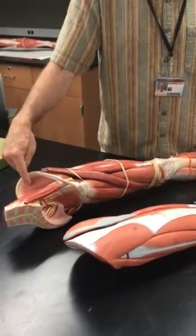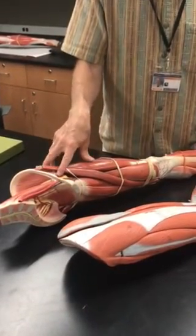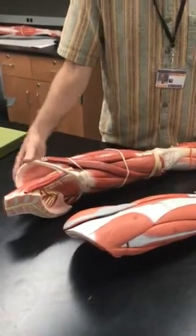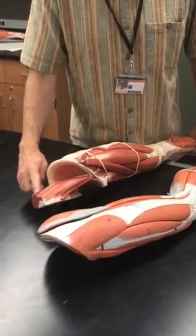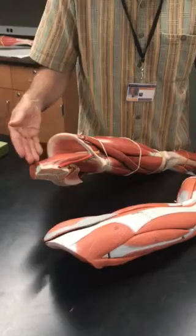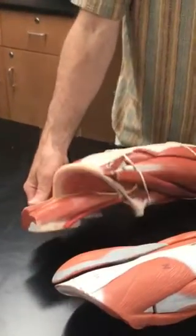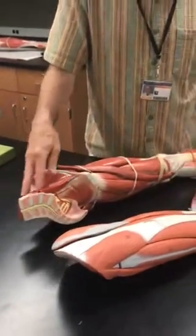Both of these come together and attach to the femur — they're both hip flexors, so they allow you to flex your hip. You also have a little bit of the erector spinae group here, and in that location the quadratus lumborum. This area has some thoracolumbar fascia over it and is probably part of the erector spinae group. That's what we see inside.